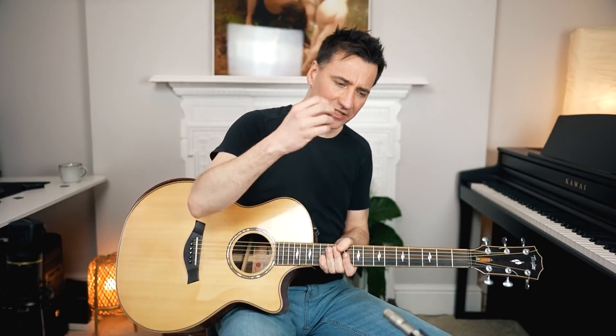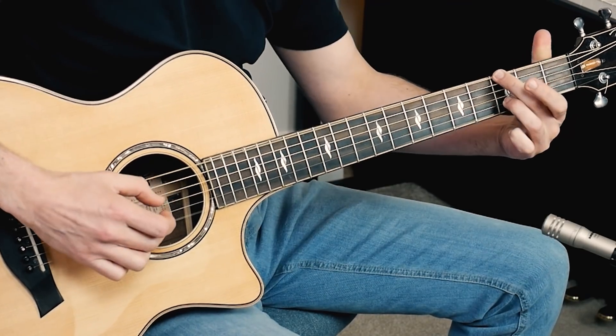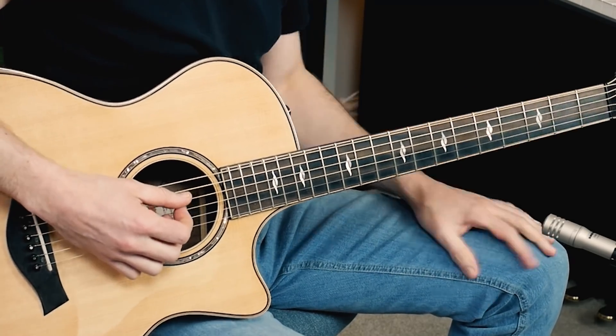Now if you can do that, then of course we need to add the melody. That would be level two — the bass and the melody. Now you might have noticed all those notes in the melody are played with one finger: the middle finger, and nothing else.